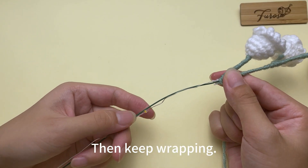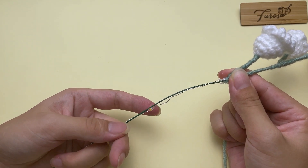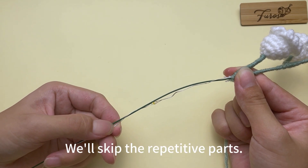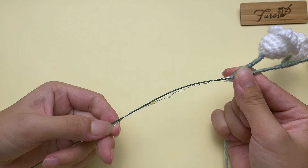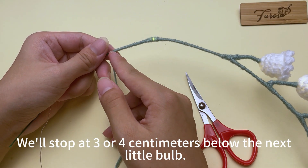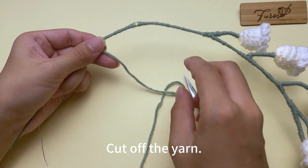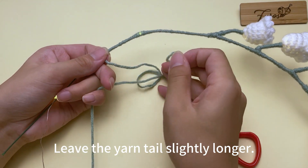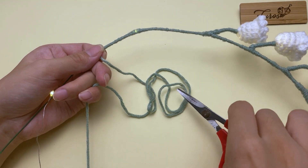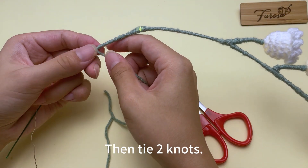Then keep wrapping until the next little bulb. We will skip the repetitive parts. We will start at three or four centimeters below the next little bulb. Cut off the yarn and leave the yarn tail slightly longer. Then tie two knots.